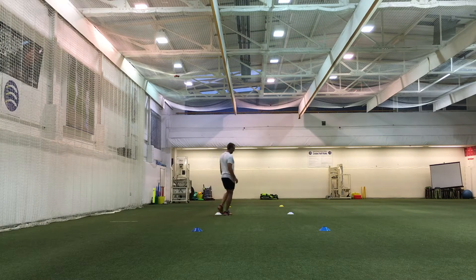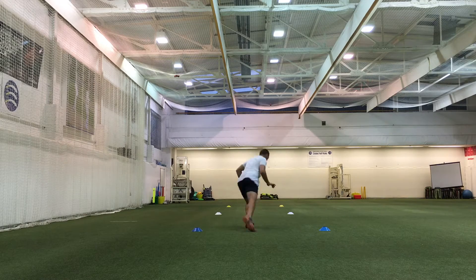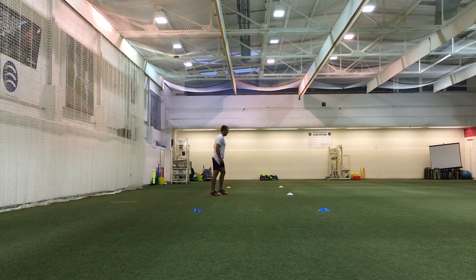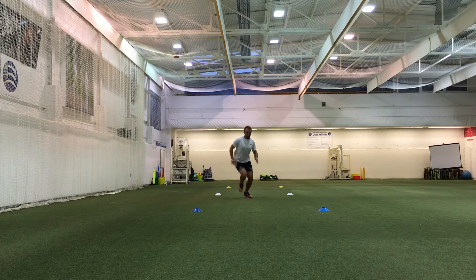Once I felt comfortable, I got rid of the orange cones and tried to perform the test as a maximal test. Like I had done when the orange cones were there, I made sure I had a look at where I was turning. Even though my left turn is probably not as good as my right one now, there was definite improvement when turning off my right foot by the blue cones.